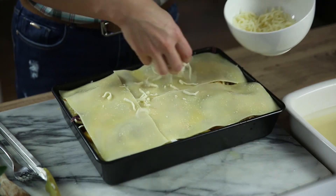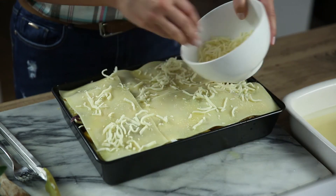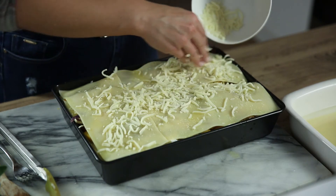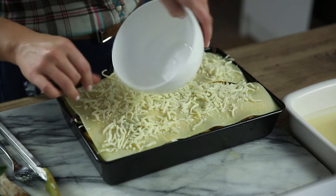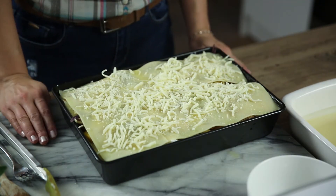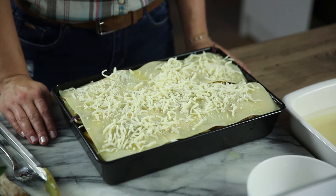If you want to add an extra kick to the dish, before lining the first sheet of lasagna, put a chipotle paste on the bottom of the ovenproof dish mixed with a little water. And whilst the lasagna is baking, take the chill out of those autumn evenings with a nice glass of red wine.